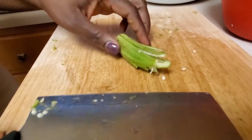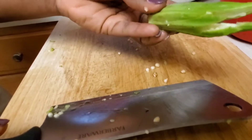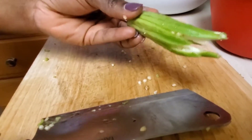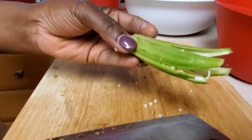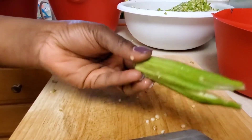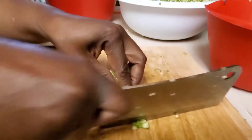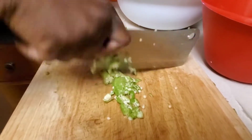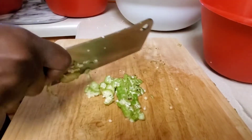This is how I cut my okra. The texture of okra — I don't like it — so it has to be really small before I can eat it. When I cook it, I have to cook it for a while for it to be really soft. This is how I chop it. If you cannot chop it fast like this, take your time — I don't want you to cut your finger off.